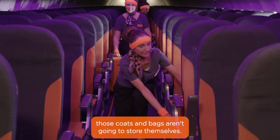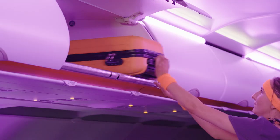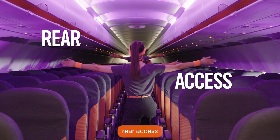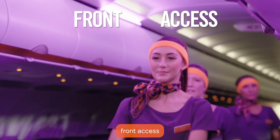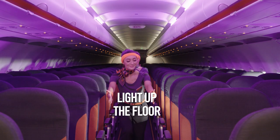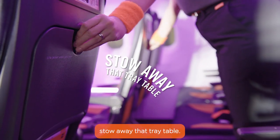Come on team, those coats and bags aren't going to stow themselves. Safety first, together now. Rear axis, front axis. Light up the floor. Stow away that tray table.